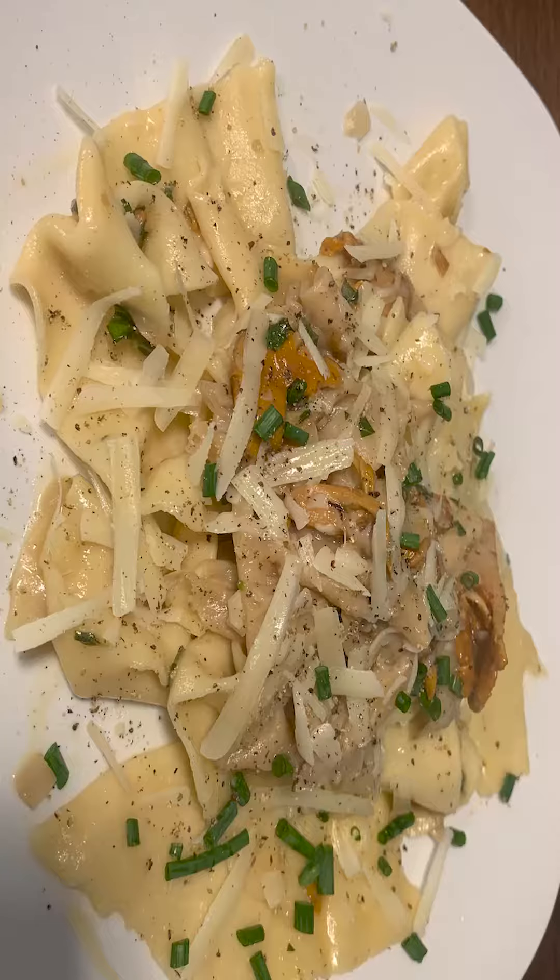Oyster mushrooms are amazing in pasta, so today we're making a simple mushroom ragu with fragrant aromatics, fresh herbs, and crisp white wine.